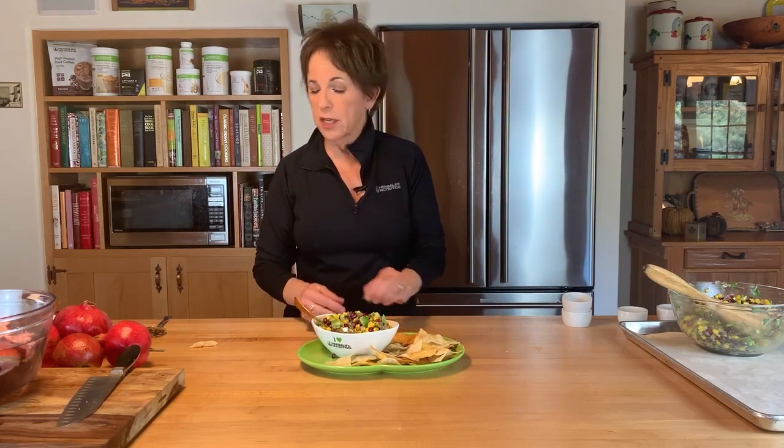This is just so much fun and so delicious. Another option: instead of serving with chips, this is really delicious alongside some grilled chicken or grilled fish. It really dresses up your plate because it's so pretty and colorful — not to mention the fact that there's so much nutrition packed in here. We always talk about eating colorful fruits and vegetables — we've got it all right here. Don't go away, I'll be right back to tell you all about the nutrition information.